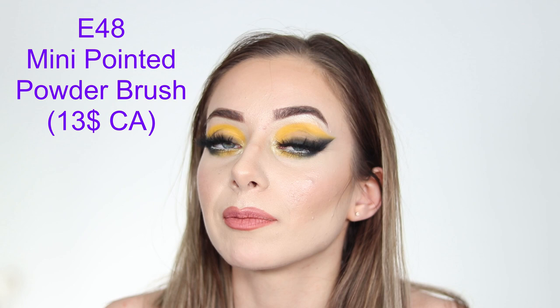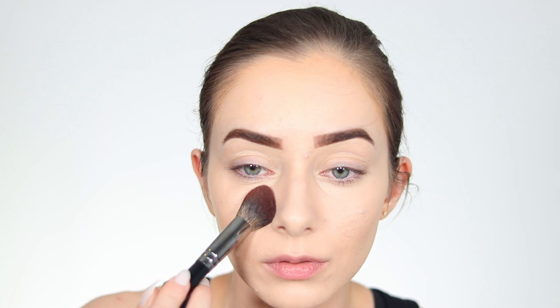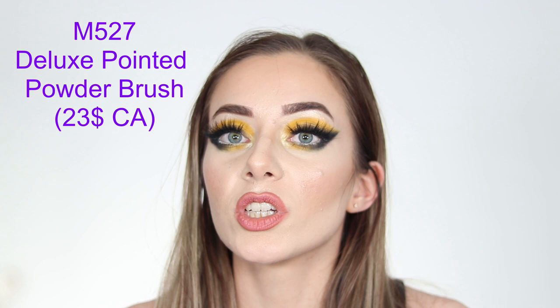Next is the E48 Mini Pointed Powder Brush, which is excellent. It is made for powders under the eye — for setting, removing powder, or whatever you need. I love that it is really pointy at the top and the bristles are packed together but still moldable, meaning it goes precisely into whatever curves you direct it to.